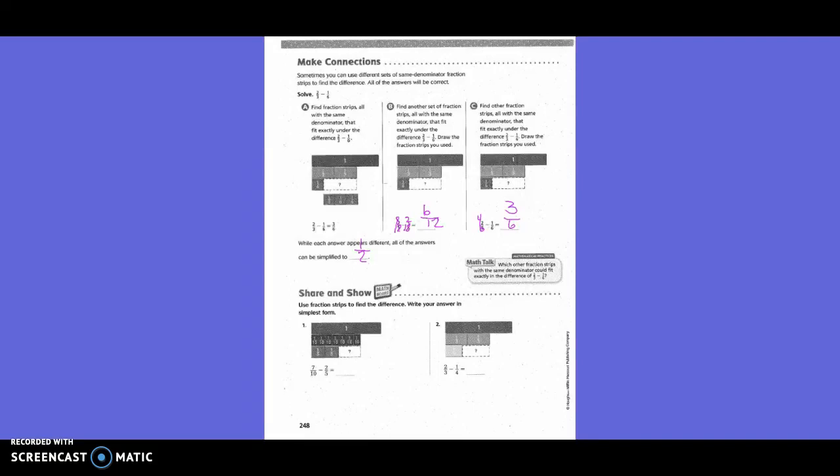Make connections. Sometimes you can use different sets of same-denominator fraction strips to find the difference, and all the answers will be correct. Find fraction strips, all with the same denominator, that fit exactly under the difference two-thirds minus one-sixth. For the first one, we placed twelve-sized pieces over our two-thirds pieces — eight twelfths — and then to take away one-sixth, that would also be two twelfths, leaving us six twelfths. We also put one-sixth-sized pieces over our two-thirds, and it took four of them to cover two-thirds. Taking one away left three-sixths. While each answer appears different, all can be simplified: six-twelfths simplifies to one-half, and three-sixths also simplifies to one-half.